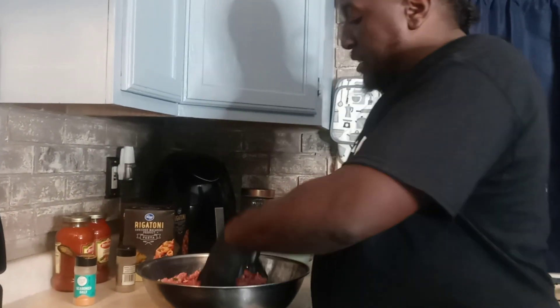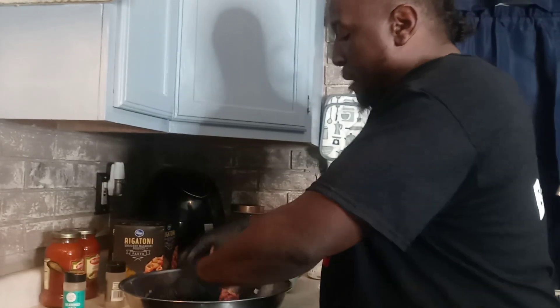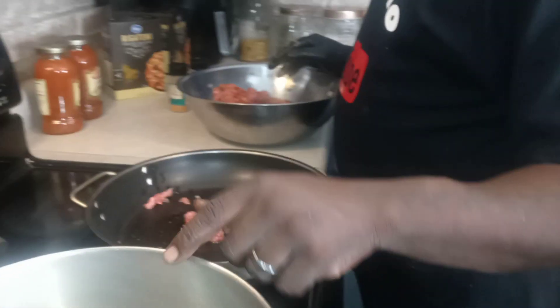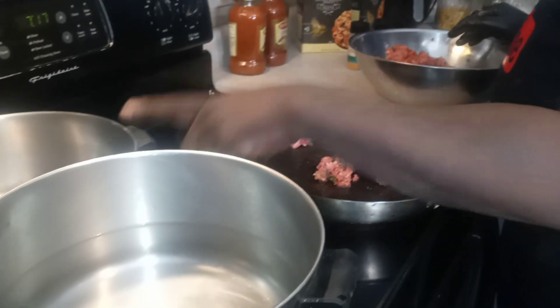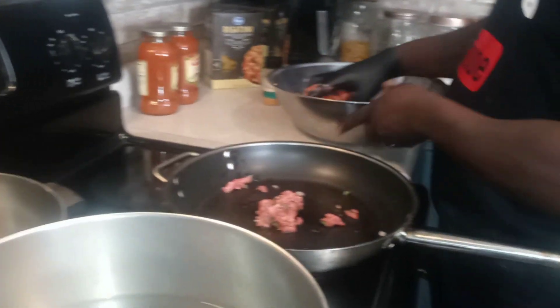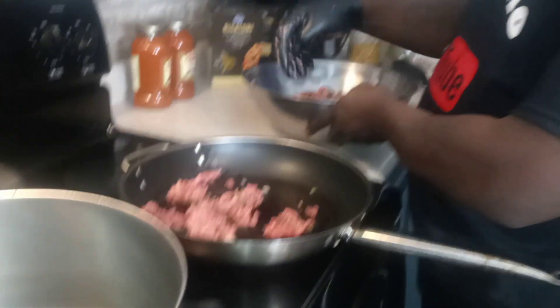I'm gonna mix this all up and be back in a minute. Over here this pot is for my pasta — you can put about a tablespoon of salt in there so your pasta won't stick together. And back here in this skillet is where I'm putting my ground beef, just placing it in and breaking it up as much as I can.